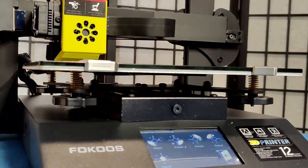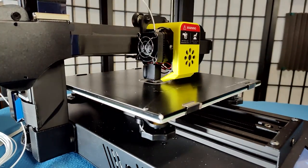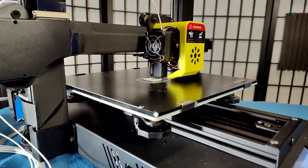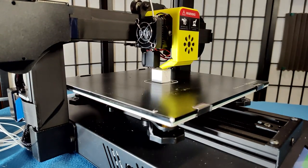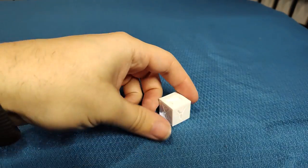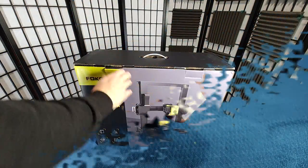Then I run through a quick bed leveling process and throw some G-code at it to see if it'll print a calibration cube. I used the default Ender-3 settings in Cura and set the printer to print at 170% speed. It looks pretty good for a first print.